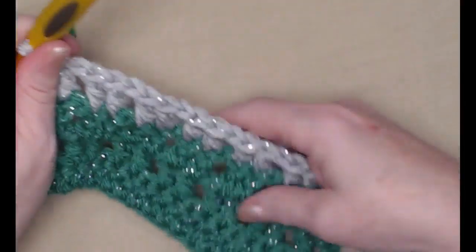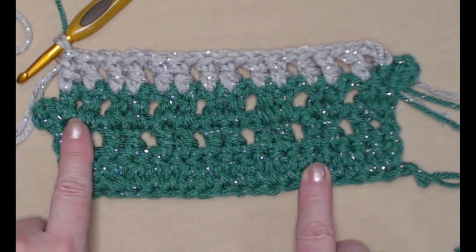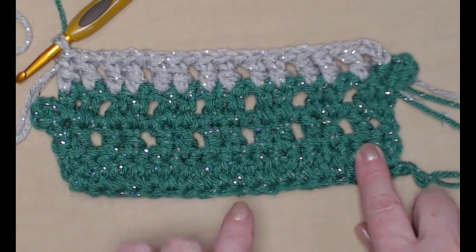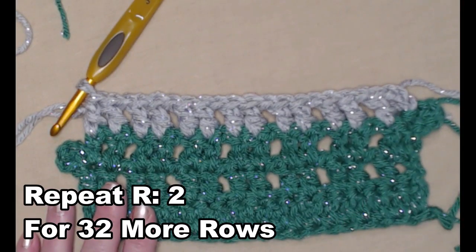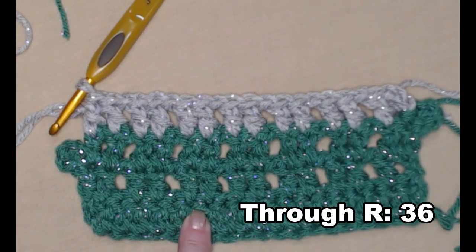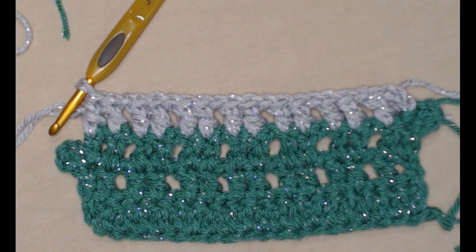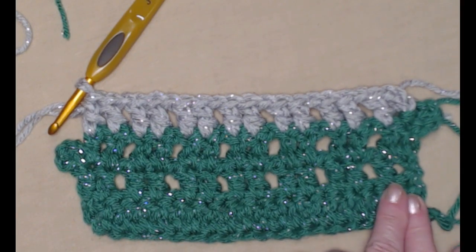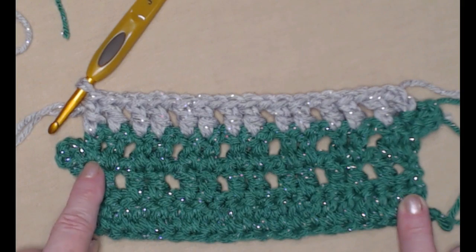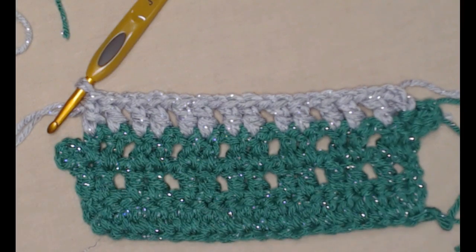If you're doing this according to the pattern, you're going to need to repeat row two — with that bump — up through row 36. So after row four, that's an additional 32 rows. You'll change your colors however you want to, and continue to repeat row two: two double crochet, chain one across, chain four, turn, and make your slip stitch. Repeat that up through row 36.